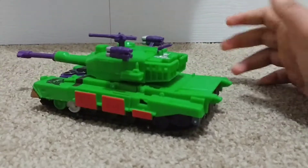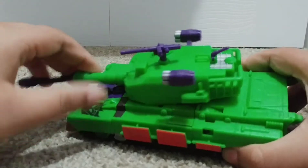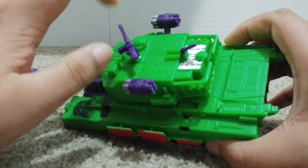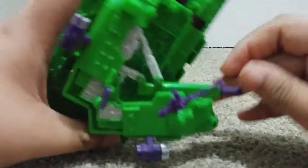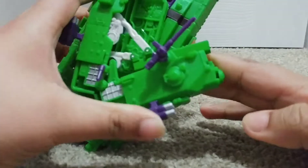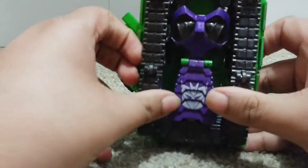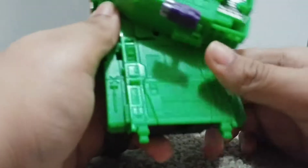So now I'm going to transform it. I'm not going to show you how to transform it. Articulation in tank mode — if you'd even call it that: the turret can rotate, the machine gun can rotate, and inside here is a weapon. The instructions say to keep it closed for robot mode, but I like to keep it open. Just keep it closed while transforming him.